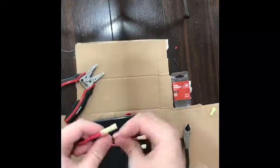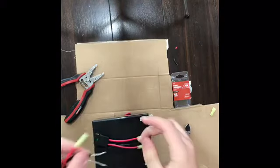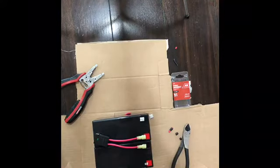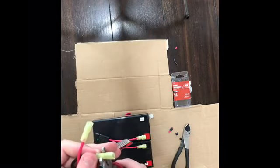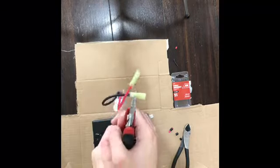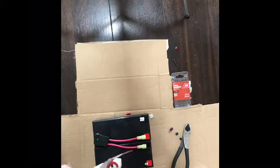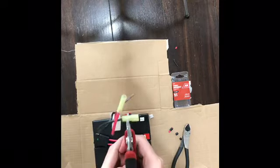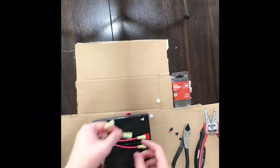Twist the black wire and get the next disconnect. Squeeze that last one on real tight. And that's it for those — just put them on correctly.